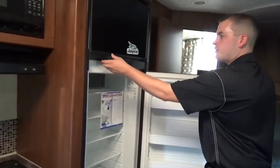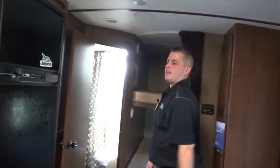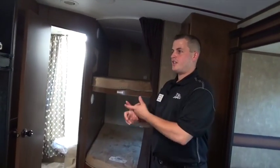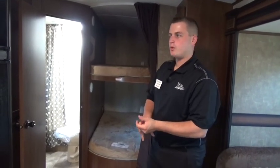Eight cubic foot refrigerator — largest two-door fridge in the industry. Every Jayco comes with its own magnet. Two-year warranty on a Jayco: every single Jayco from the smallest SLX to the biggest Pinnacle comes with a two-year bumper-to-bumper from Jayco. Only manufacturer out there to offer a two-year bumper-to-bumper warranty.